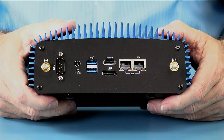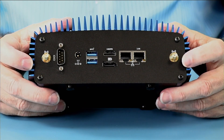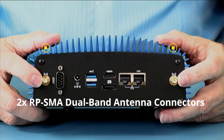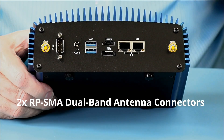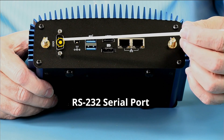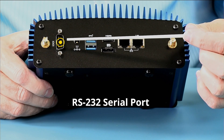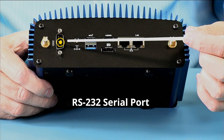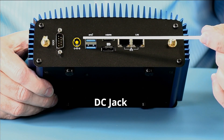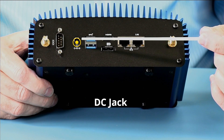Looking at the back, this one has the optional Wi-Fi kit, so we have the two RPSMA jacks. And then we have our DE9 RS-232 serial port. We have our 5.5 by 2.5 DC input.